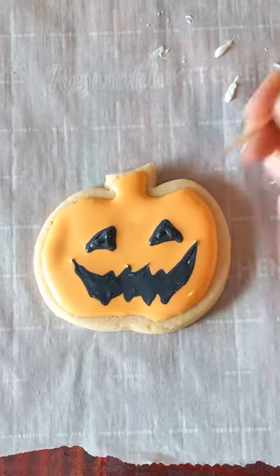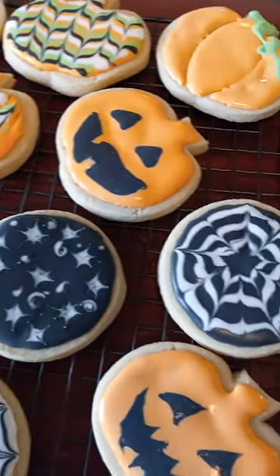I made another pumpkin with a jagged mouth and used a toothpick to pull out all the points — I love it! Make sure to check out my other easy Halloween cookie videos.